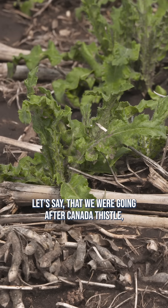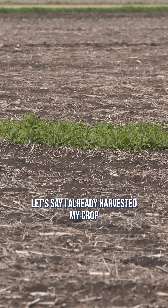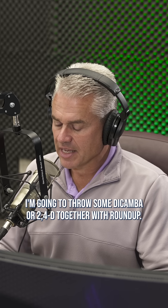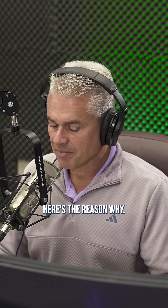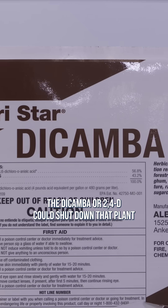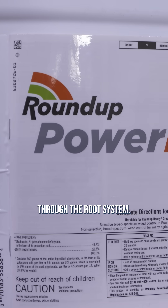Let's say we were going after Canada thistle, and I don't have any crop out there — let's say I already harvested my crop and I want to now kill Canada thistle. A lot of people say they're going to throw some dicamba or 2,4-D together with Roundup. That's a horrible idea. Here's why: the dicamba or 2,4-D could shut down that plant before the Roundup gets a chance to go all the way through the root system.